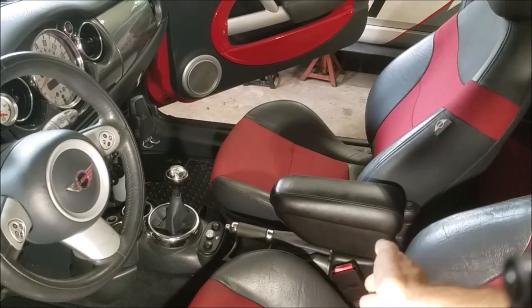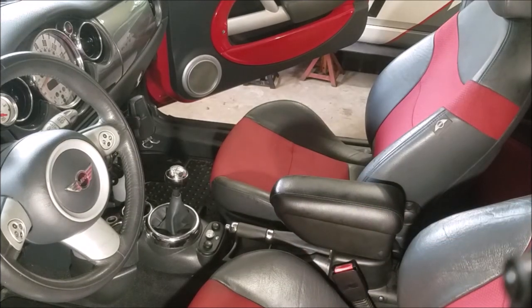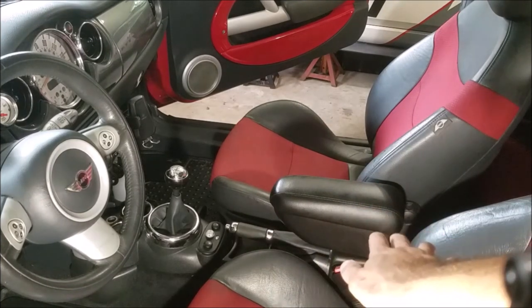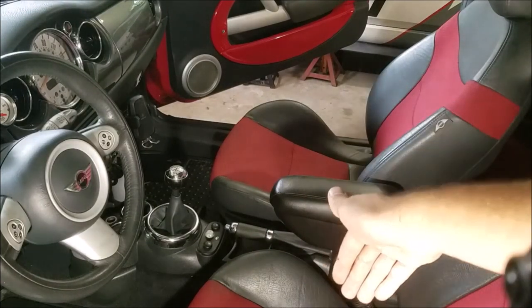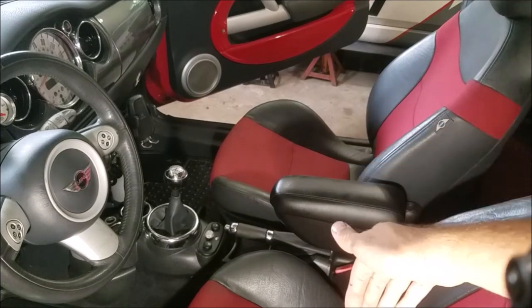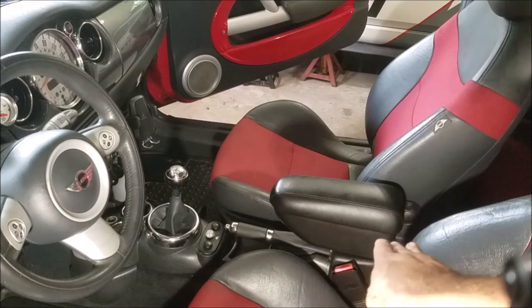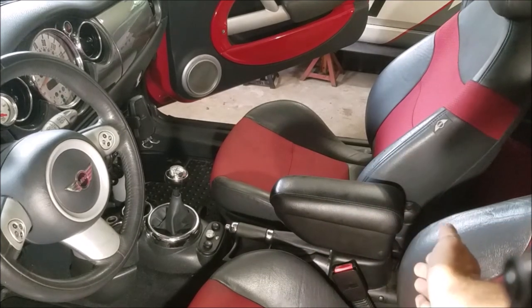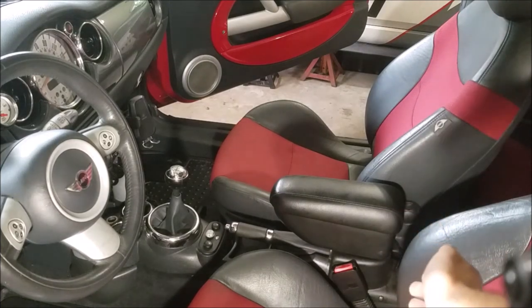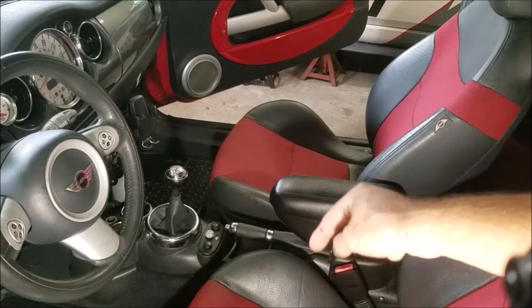That might not be the number one choice for everyone, so you can also look at the official Mini one and other options that are out there. If you have any questions about this center console, or if you know of one I'm not aware of, drop it in the comments and I can pin that comment so other people can find it. I wish Mini had put more effort into integrating a center console into the car, but luckily the aftermarket has come to the rescue. If you have any questions feel free to drop those below, hit that subscribe button, and I'll see you guys next week.